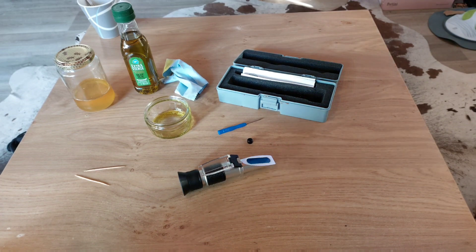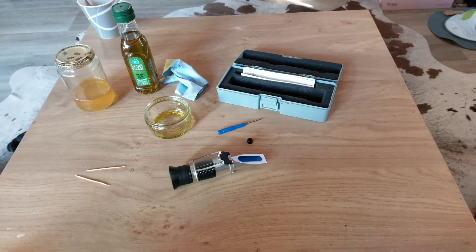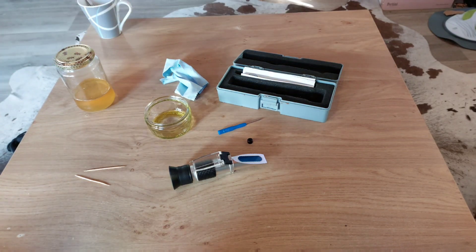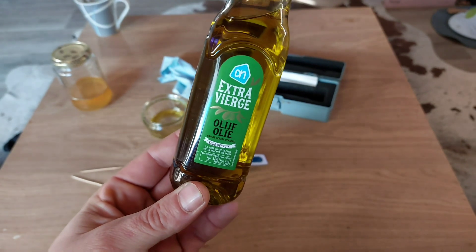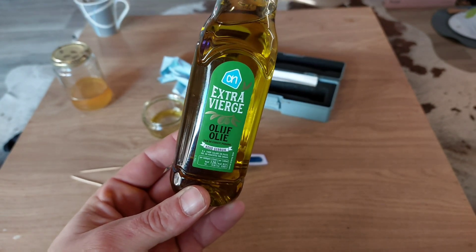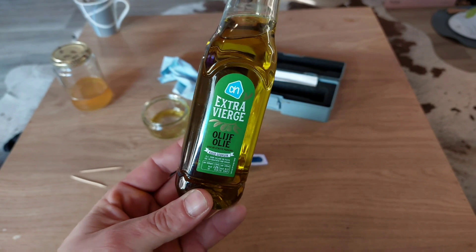Normally to calibrate your refractometer, you use some kind of calibration fluid, which is mostly a honey with a known moisture content. But you can run out or it can crystallize. There is a hack using something most people have in their kitchen cupboard — that is extra virgin olive oil.